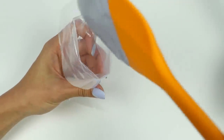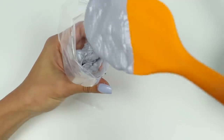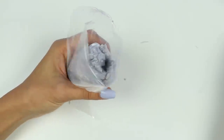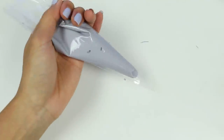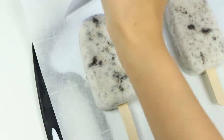Nice! Let's place this into a piping bag so we can easily drizzle it! I made another one pink! Let's decorate!